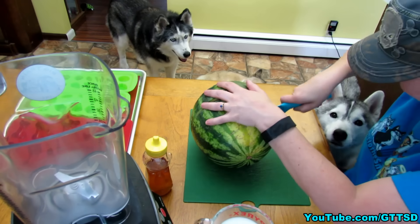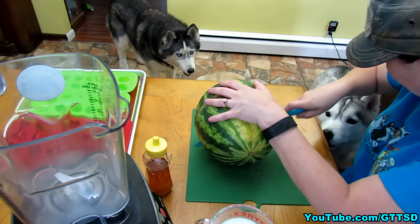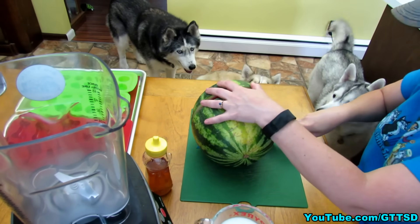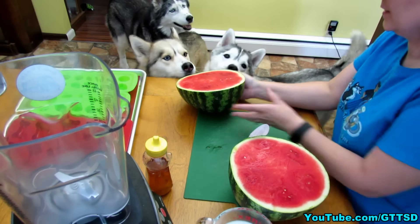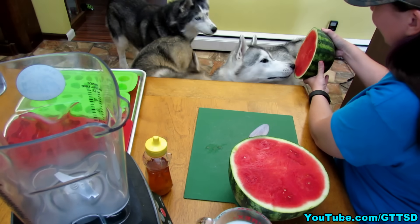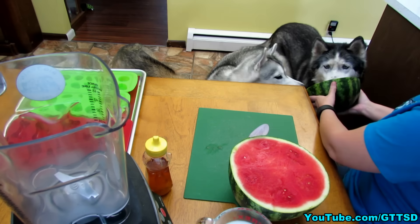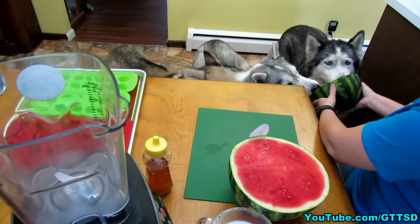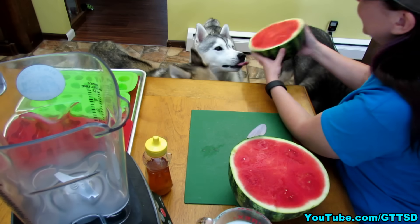Please keep your eyes, nose, and ears away from the table at all times. At least I'm done with the knife. This is your half — would you like to try it?